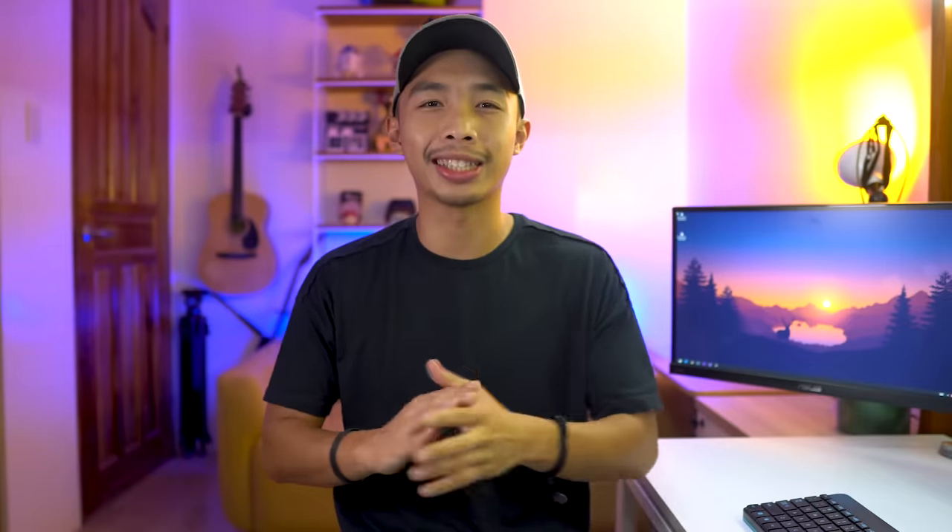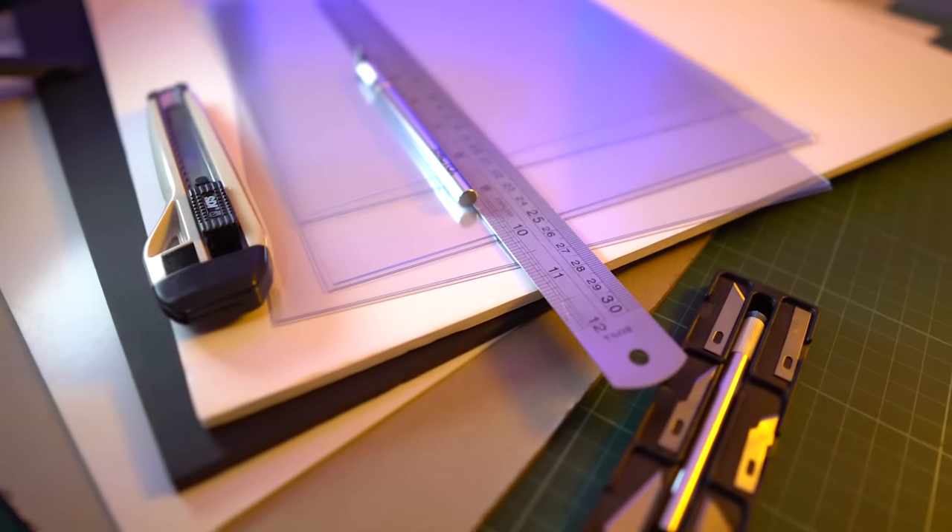So pumped for this video. Welcome back guys! So awesome to have you here for another hacks video. A lot of you guys are requesting tips on scale model making, so today's video will be about scale model hacks, tips, and tricks — just like what the title says. But before we get to the hacks, let's talk about getting the right materials and tools.